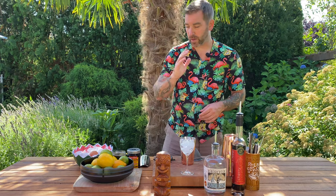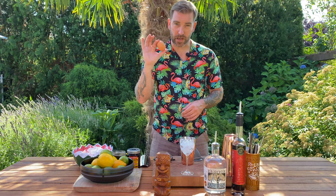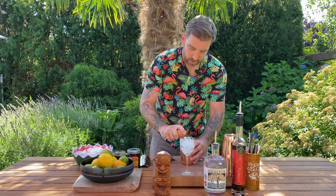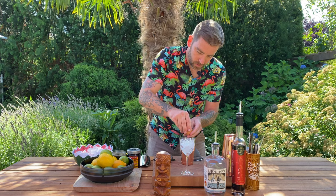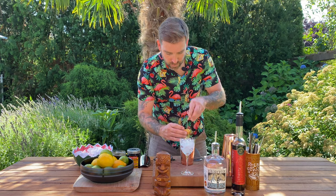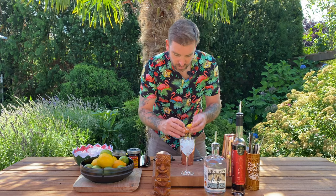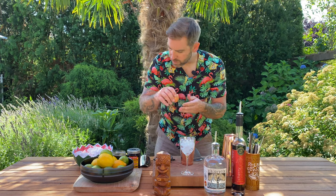We are going to start with the egg white, so let's get this separated first, because if I make a mistake it's easy to start over. Everyone separates their eggs a little bit differently — this is how I do it. Whatever method works for you, go for it.